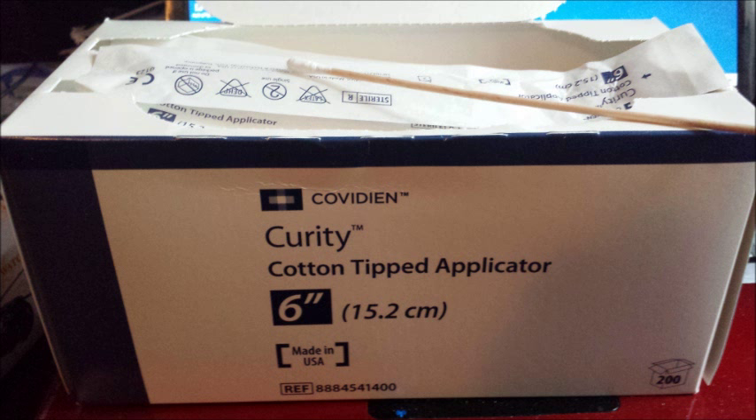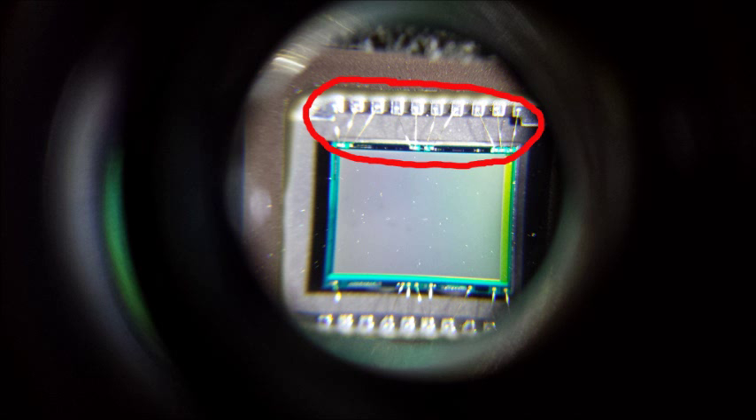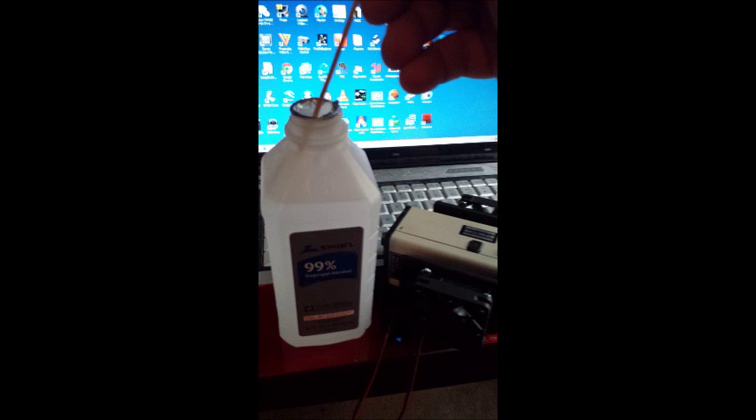You also want sterile — I repeat, sterile — individually wrapped cotton applicators with a long stem. When cleaning Malincam cameras, be very careful of the small electrical tines, the little connectors at the top and bottom. I go back and forth rather than in a circular motion. If you get cotton caught on those tines you could disconnect or tear one out, meaning you'd have to send it back to Rock Malinc for repair.